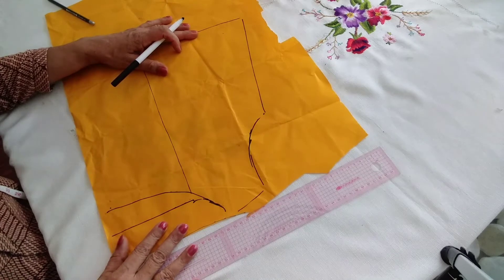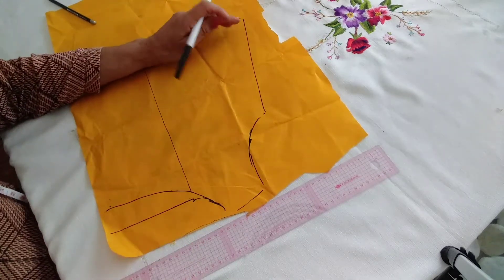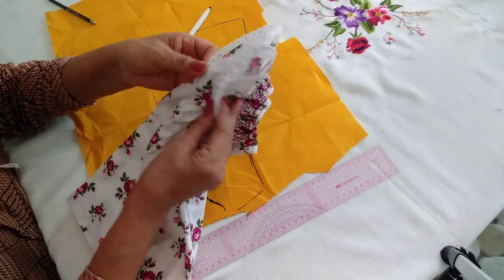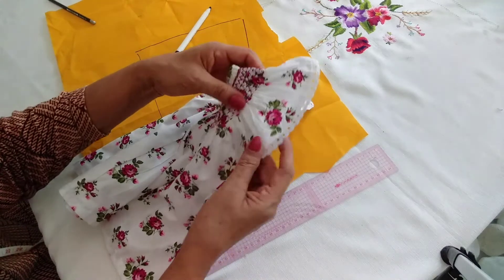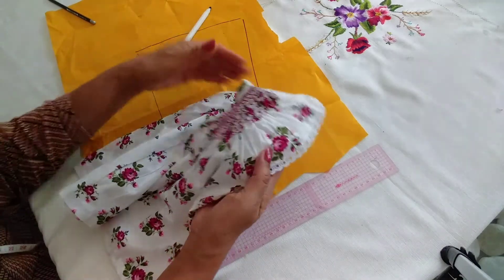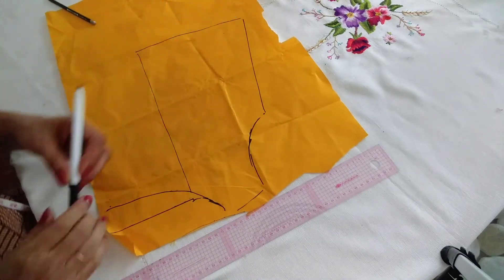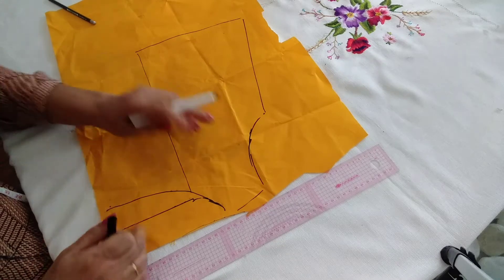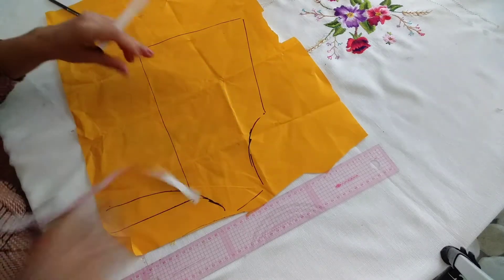Let's smoke the curry in the water. If you want to make a piece of paper, you can make a piece of paper. When you go to the sauce, you can go to the sauce. After the sauce, you can cook the sauce.